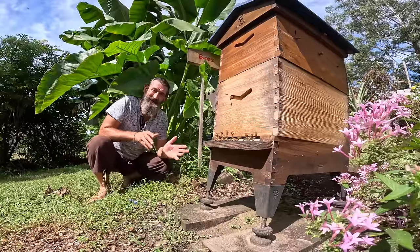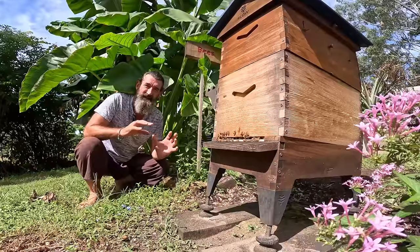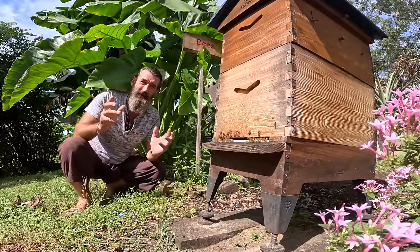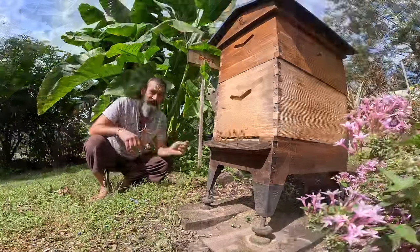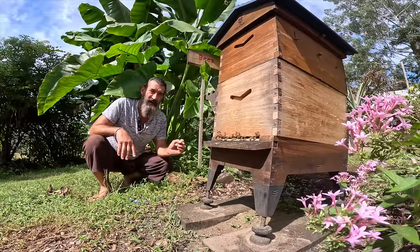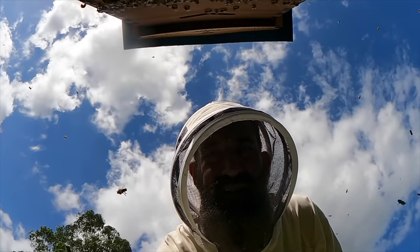When the queen does emerge, she'll spend about a week getting her wings hardened inside the hive. When her wings are ready she'll leave the hive, fly up into the sky, all the drones will follow her and mate with her, and that will be enough mating to last her the rest of her life. Whereas all other bees only live about six weeks, the queen lives about five years and produces around 2,000 eggs a day.